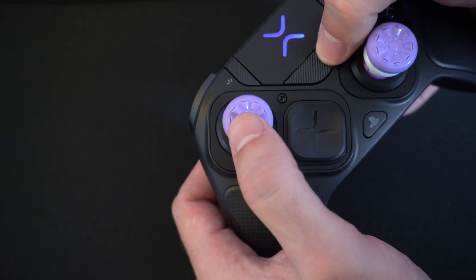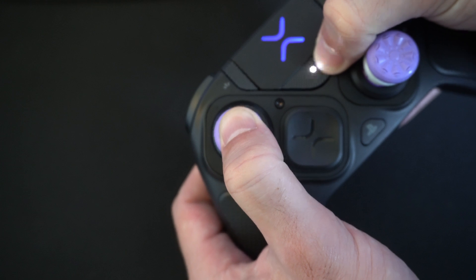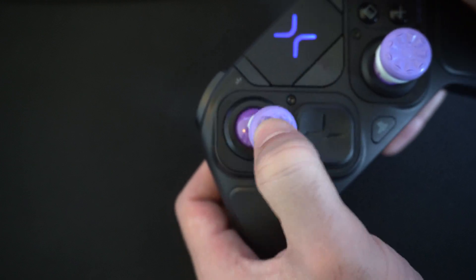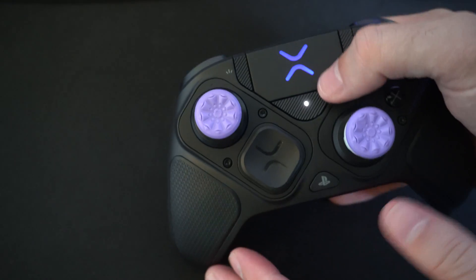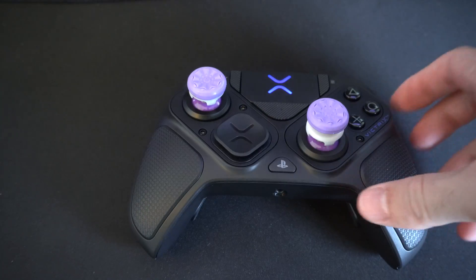Let's do the other side too. So hold this down, hold down the thumbstick. Now go ahead and let go and rotate it around two or three times. Let it sit in the center, press the function button, and it should now be remapped.